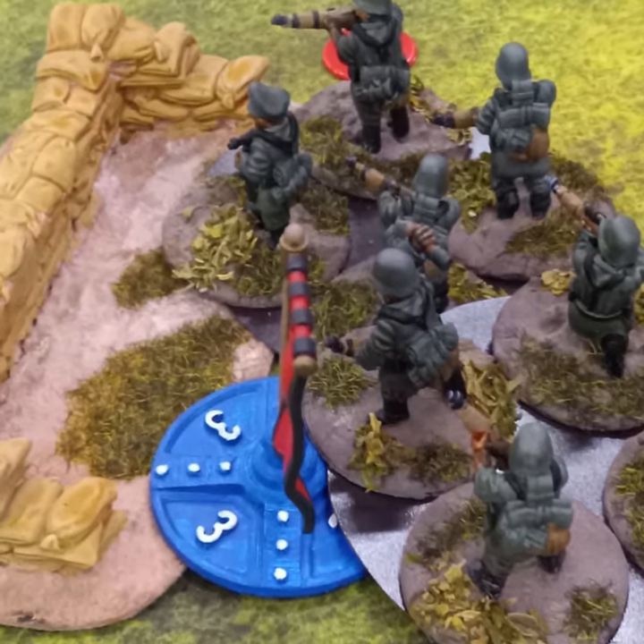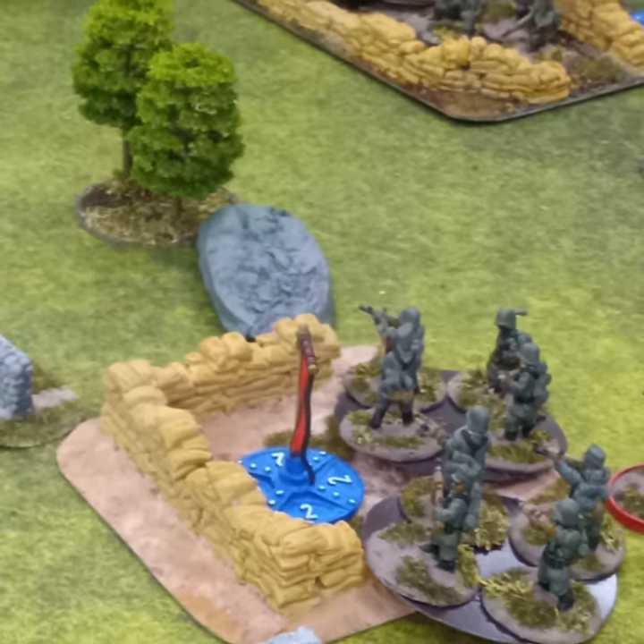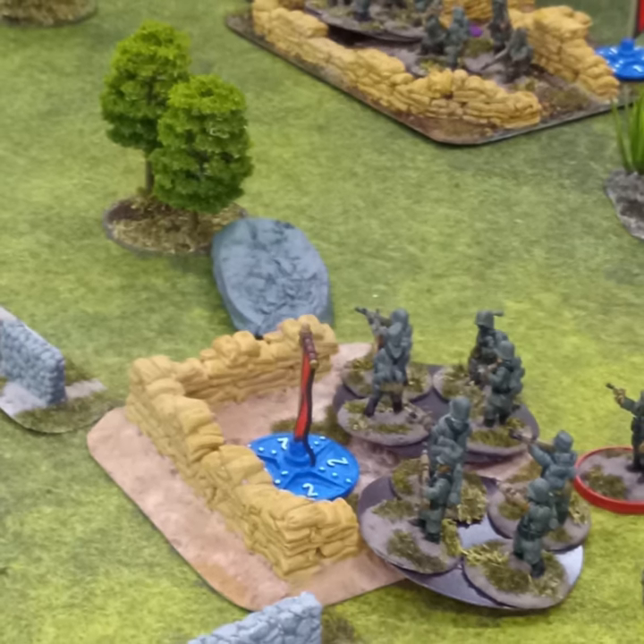They were defending and neither player could figure out how to capture all of the objectives. It was a fortified position and was too tough for them.